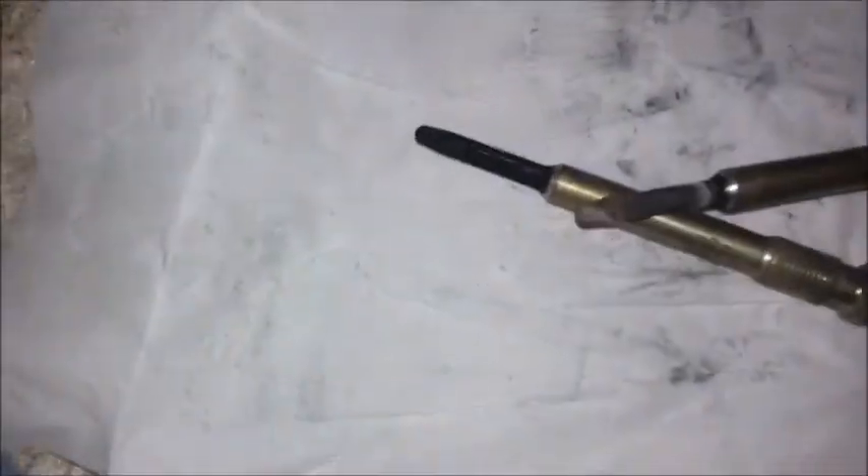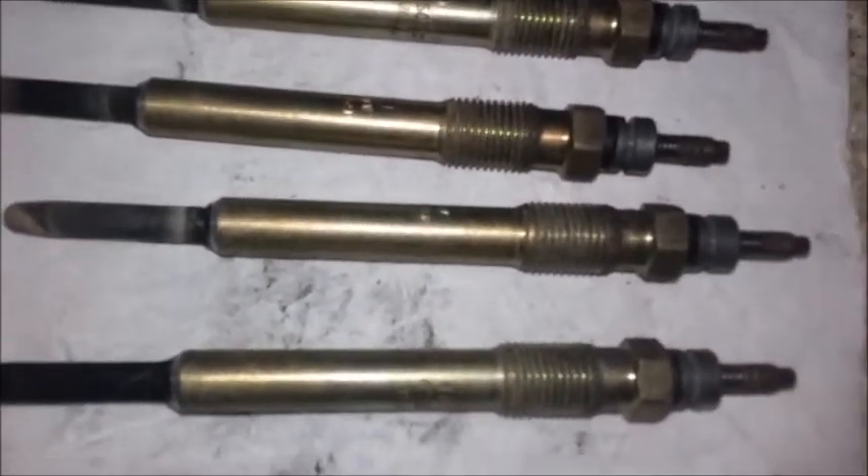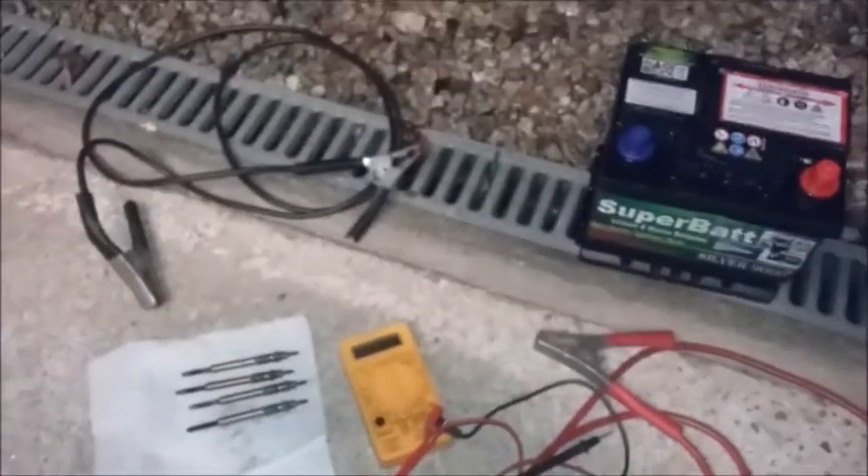You can do the same test with the plugs in the car — take the wire off the top of them, then use the meter: earth it and touch the tip to see what reading you get. My plugs — that one was the duff one — and I ended up replacing the whole lot rather than replacing just the one.